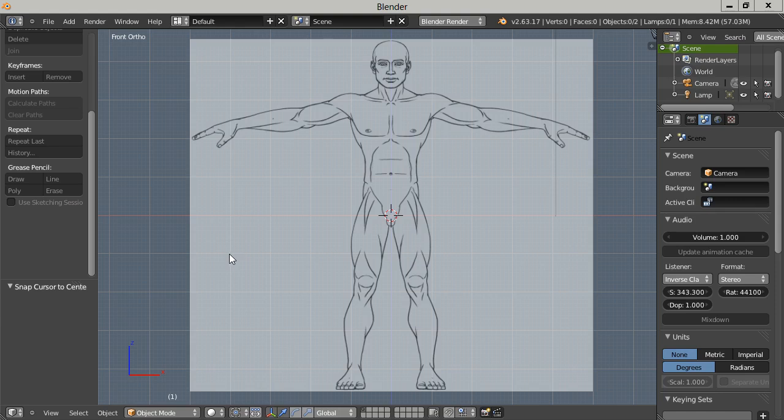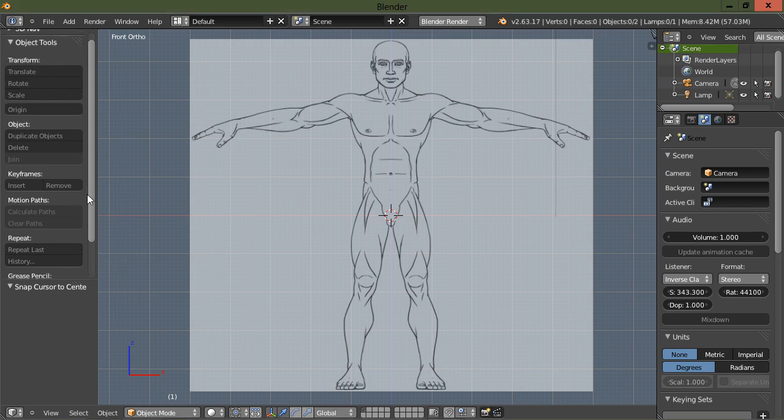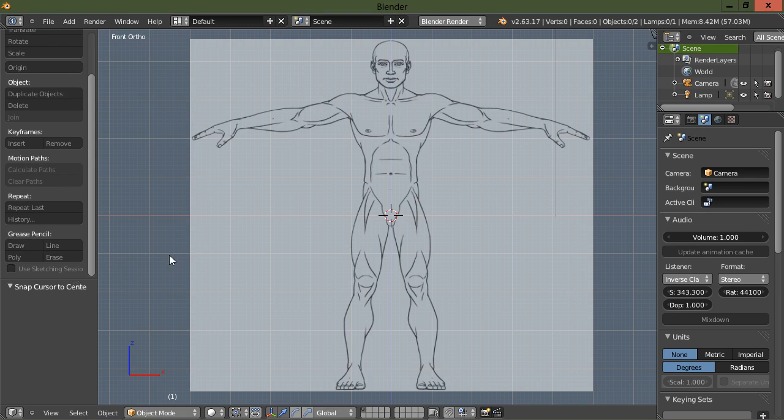I've got a reference image here that I got from blueprints.com — I'll go ahead and put a link in the description for that. You can download the Blender test build from blender.org. I'm not really a new Blender user, but I've been using other applications for a while, and since Blender 2.6 was released I really couldn't avoid Blender anymore. It's a great application.